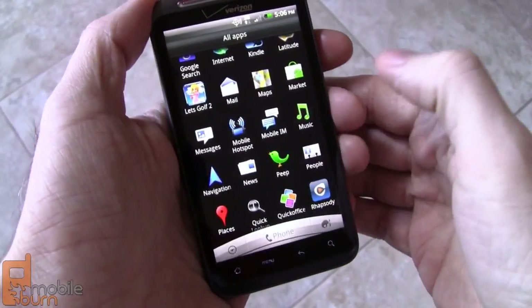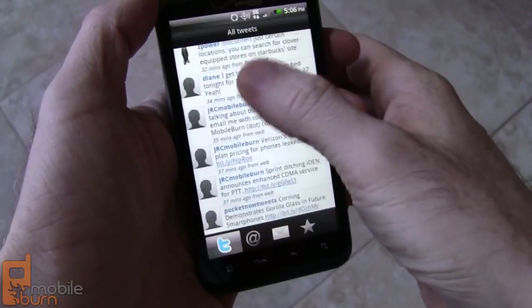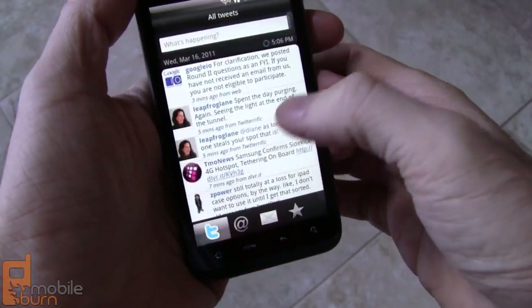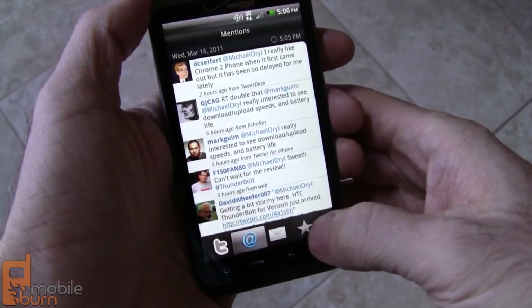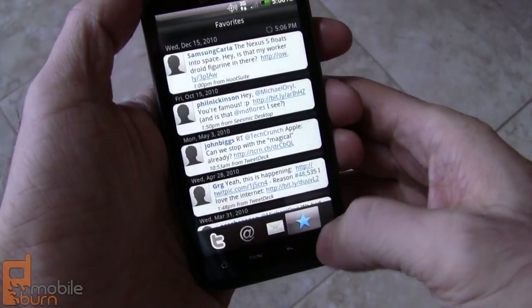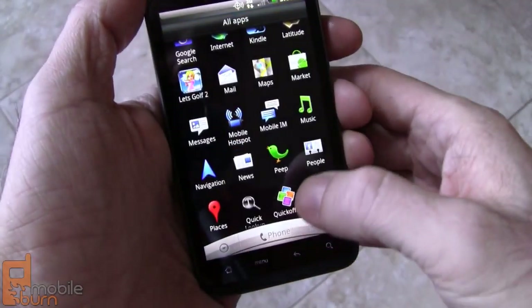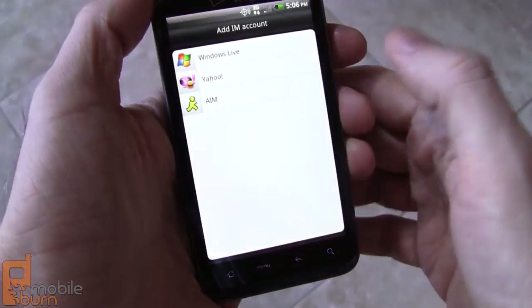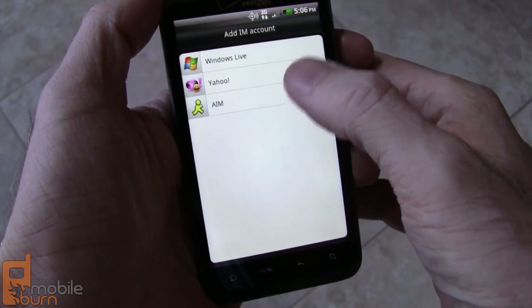We've got Peep right here — that's HTC's Twitter client. This is my personal Twitter account loaded up. Very standard looking. Easy to get mentions, direct messages, favorites, things like that. And while on the subject of messaging, let's pull up the mobile IM system. There's built-in support for Windows Live Messenger, Yahoo, and AIM as well.